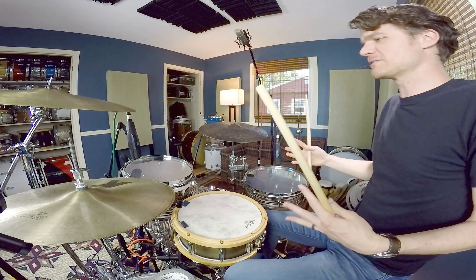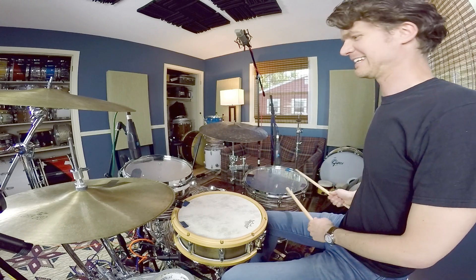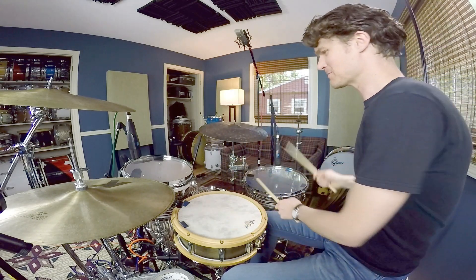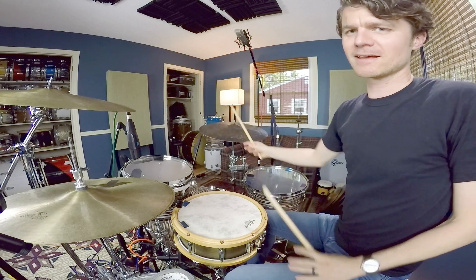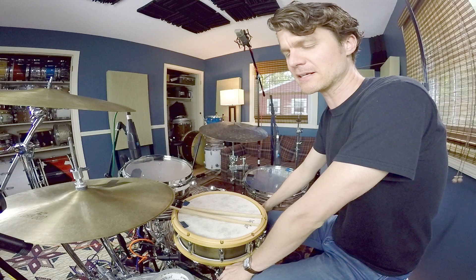We get so used to it on the kit — starting high, going low, boom, crash — but letting it rise is a different flavor. That one will work better in a jazz or fusion kind of context.